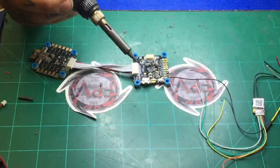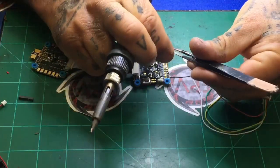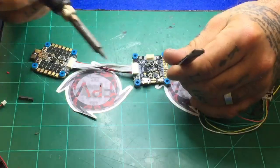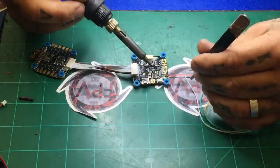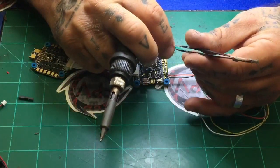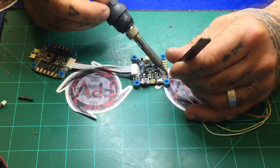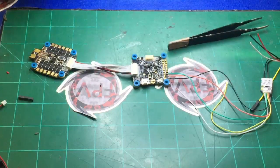We'll go with our five volt, which is our red wire — that's two. And then we're going to go with our green wire, which is our SBUS cable. It's not going to be the yellow or the white, so do not use those for this. And there you go — you've just wired SBUS.